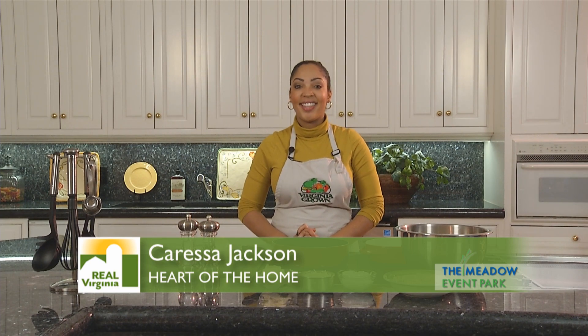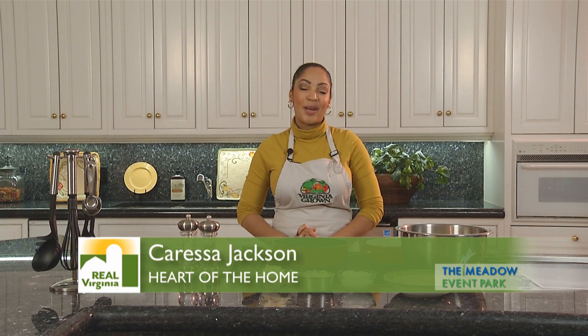Hi, I'm Caressa Jackson, cooking in the kitchen at Meadow Hall at the Meadow Event Park. Today, we're going to be making a traditional onion casserole.